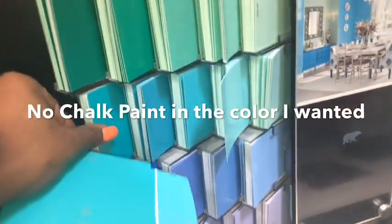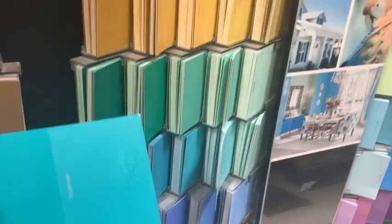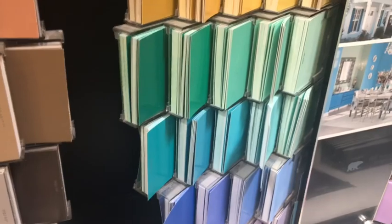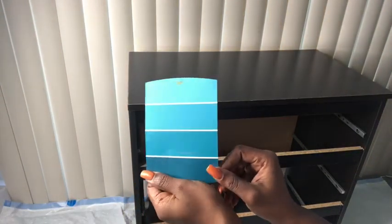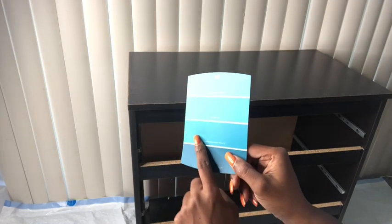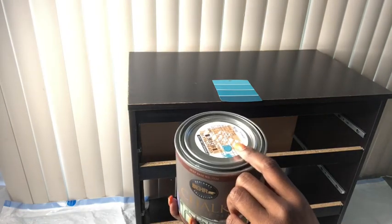I knew the color that I wanted, but when I went to Home Depot to get it, they didn't have chalk paint in that color, so I had to go with the cards they had, and then I got confused. I ended up with something close to teal, and then they would have to mix it for me. So this was the color that I chose, and when they mixed it, they put it in a container like this. It's kind of blue, but it's close to the color that I wanted, that's between blue and green.